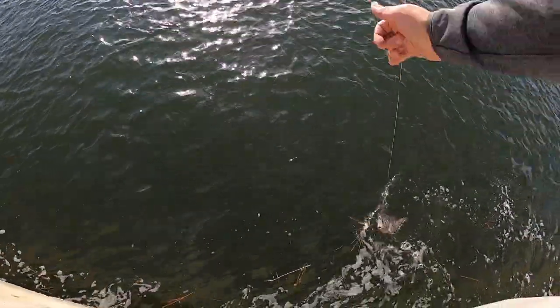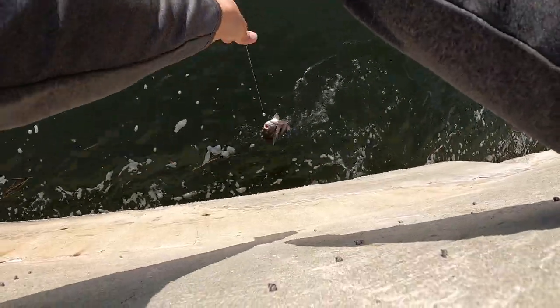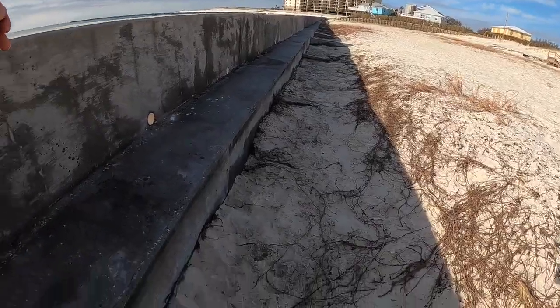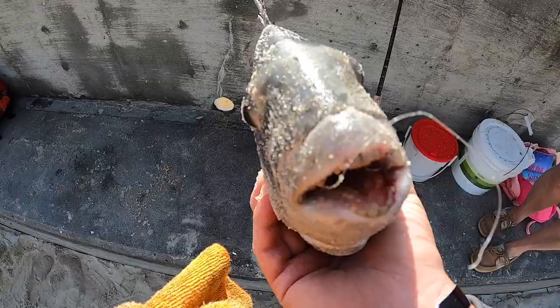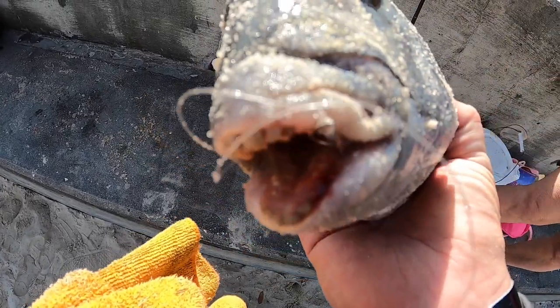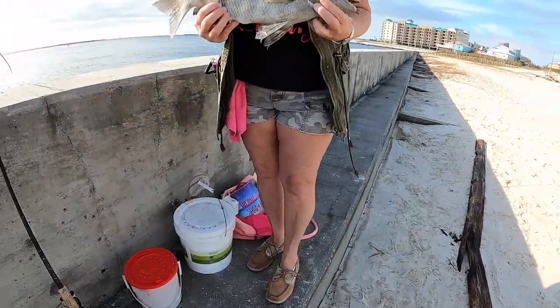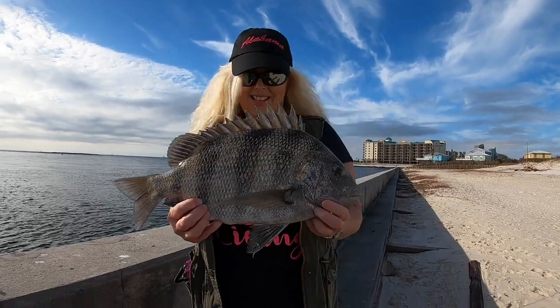These sheep's head have teeth almost like a human — that's how they can chomp down on barnacles, shrimp, crab, and oysters. It's pretty cool. That's a sheep's head, and they're very good eating fish.